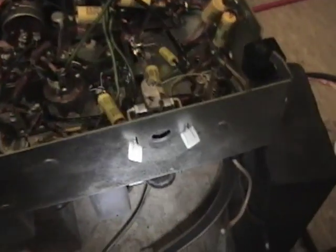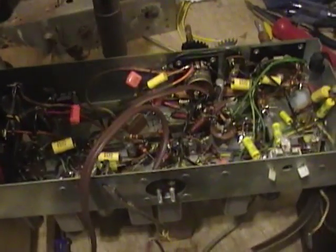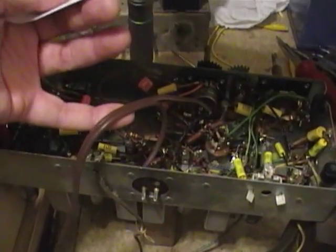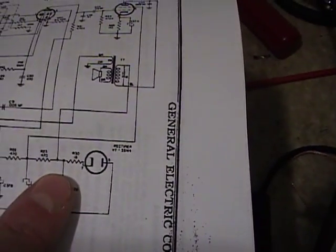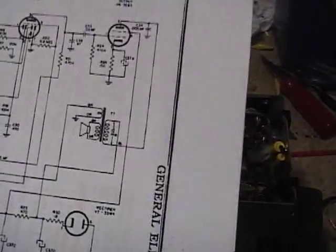I don't want to force it and crack the connector, so I'm simply going to take a lamp cord, strip the two ends, and tack it in. This is a hot chassis set, so I'll be running it through an isolation transformer and then into a variac, and I'm going to slowly power this setup while monitoring the voltage. I have a meter hooked up to the main rectifier output at pin 7, wired through the isolation transformer and then the variac.